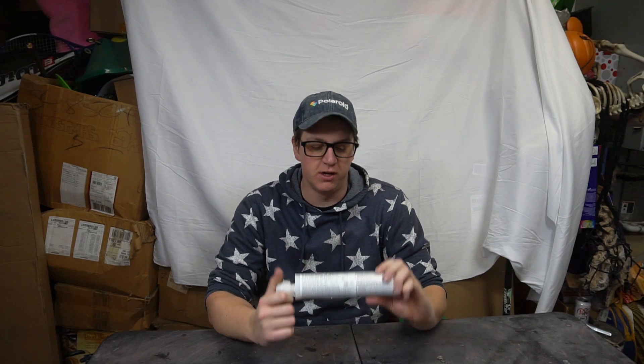Welcome to another episode of Rocket Vlogs. I had this white backdrop thing up for a Wildman video I was shooting about West Systems Epoxy, and I decided just to leave it up because who cares, right?